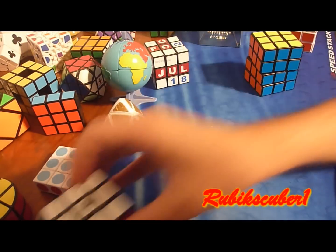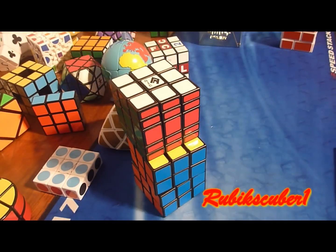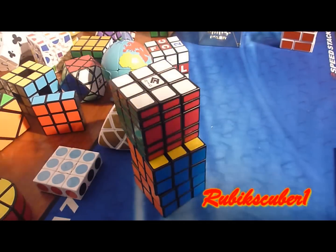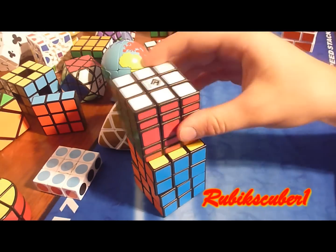Now the next modification is to swap this layer right here with this layer right here. And you're going to end up with a shape-shifting 3x3x5 non-proportional and a cubic 3x3x4 non-proportional.